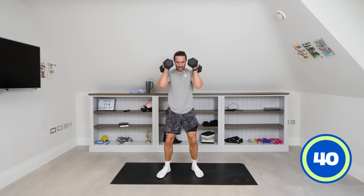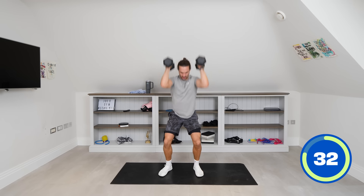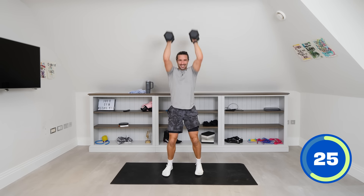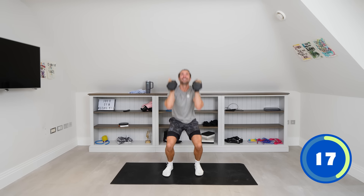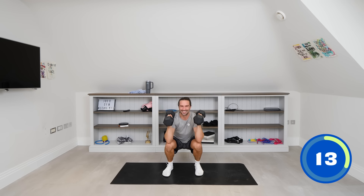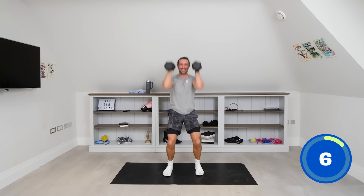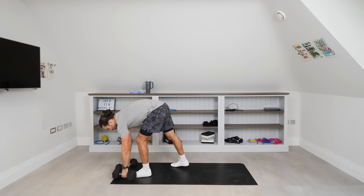Final move — we're going to do what's called a dumbbell thruster. Hold one dumbbell in each hand, squat down, press up. I just want to go for speed here — speed, power, explosive power. Last 40 seconds. Just fall straight down into it: down, up, down, up. It's hard. Final 10 seconds — this is the end of our 20-minute strength workout. Two more, last rep — job done.